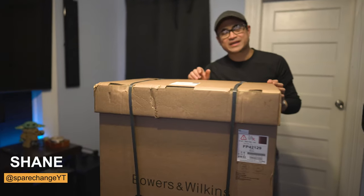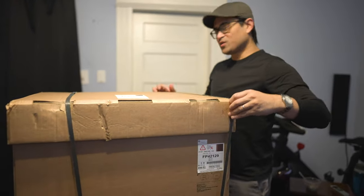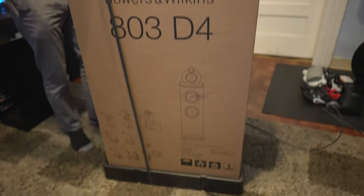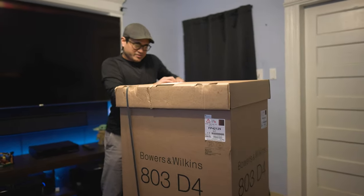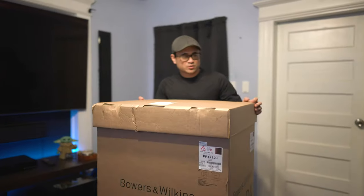What's up guys, today we're going to be checking out another pair of Bowers & Wilkins speakers — these are the 803D4s. So last year we checked out the 803D3s, but this year they have upgraded a few things like the bracing, the enclosure, and all that.